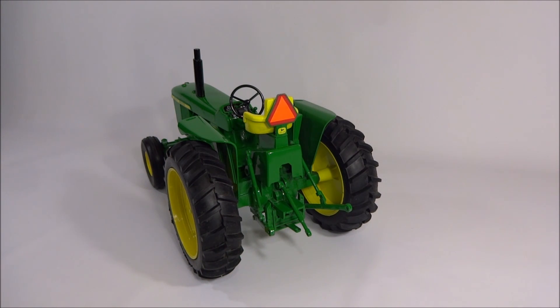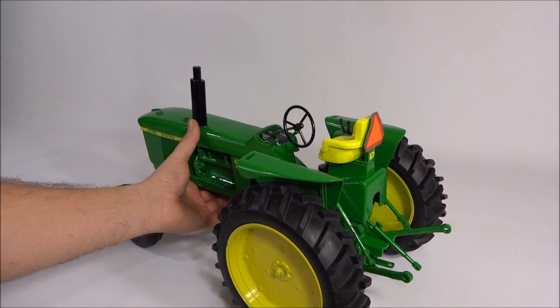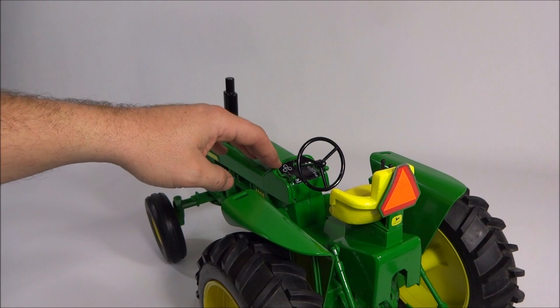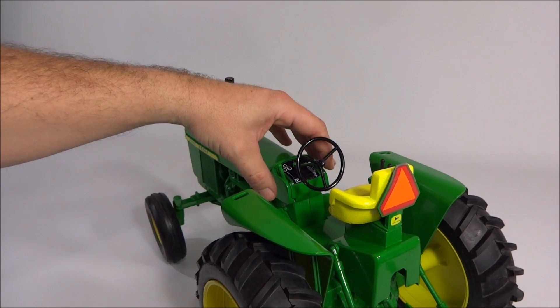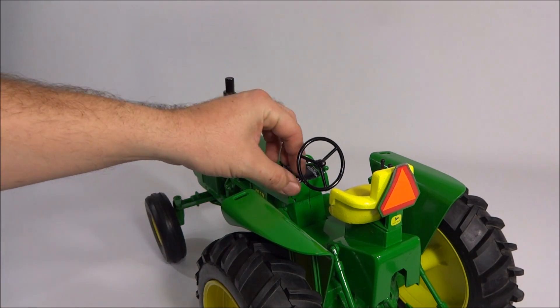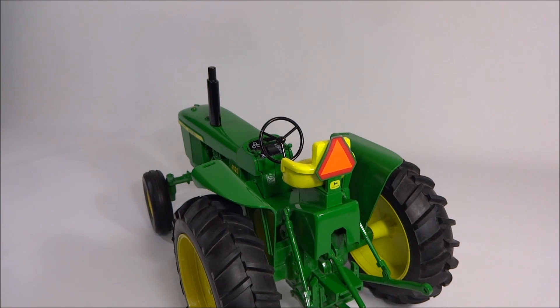As far as implements to go with these tractors, I don't know that there's a whole lot out there. I've never really followed the 1/8th scale tractors much — I think there's maybe a wagon and a plow you can get, but I really don't know. The console is pretty basic — you've got a couple of gauges, a throttle, and a gear lever, which is nice.